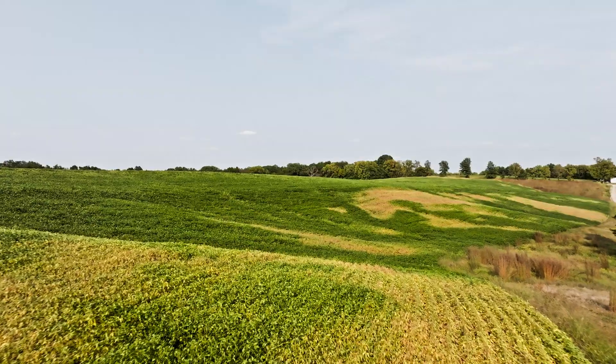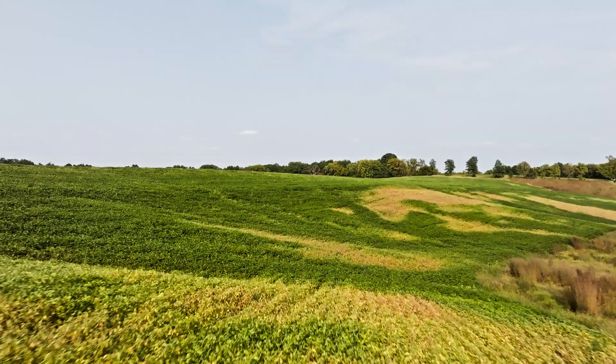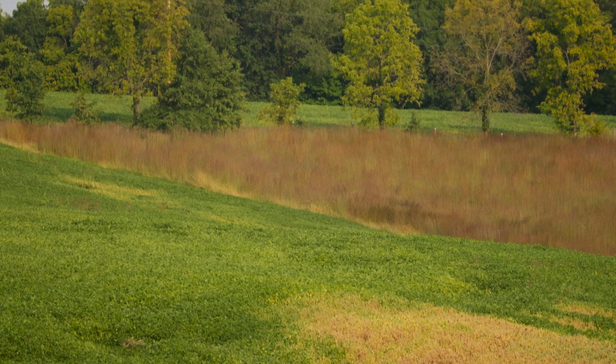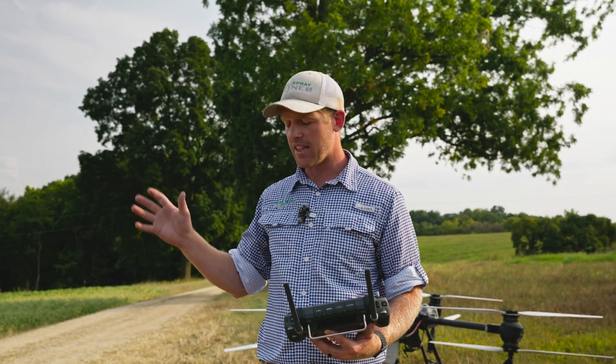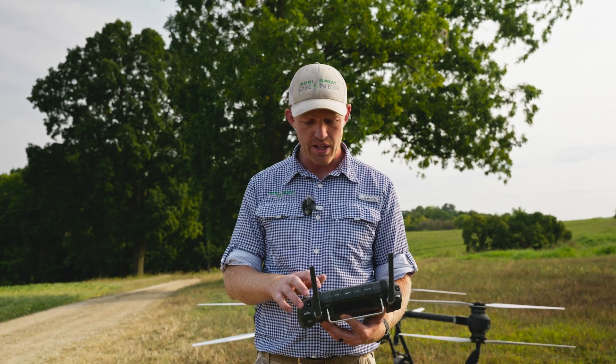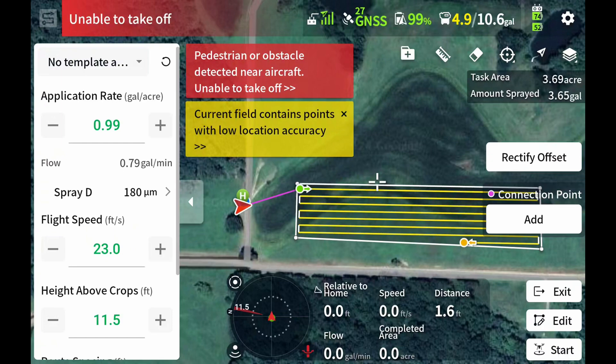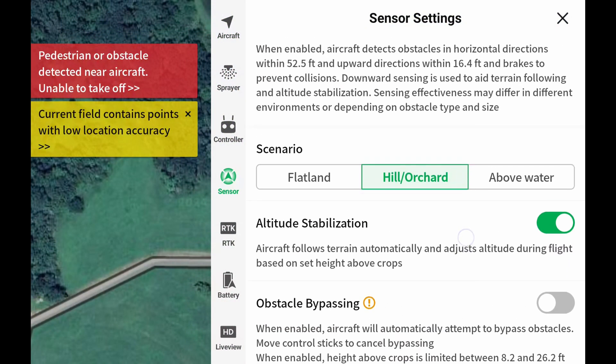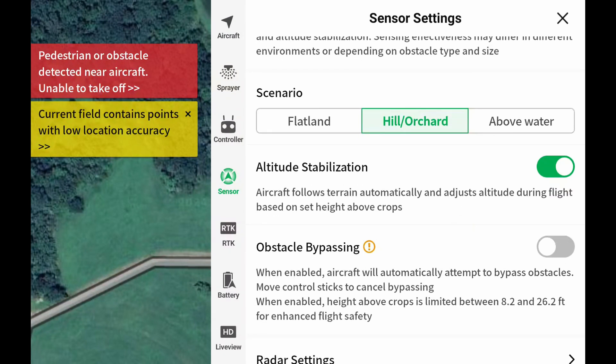We're going to demonstrate that with a field that has plenty of terrain changes. Before we take off on a field like this with terrain challenges, we go into our settings — sensor settings — and put it on hill mode. This is a hill after all. Hill mode and make sure that altitude stabilization is turned on. Those are the only two things you need to check.